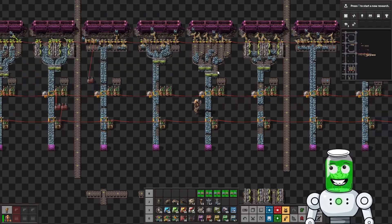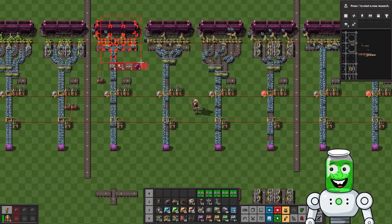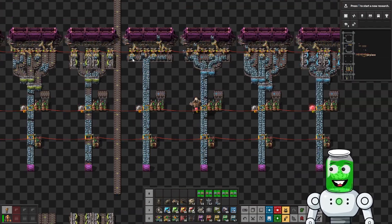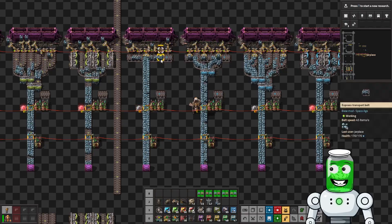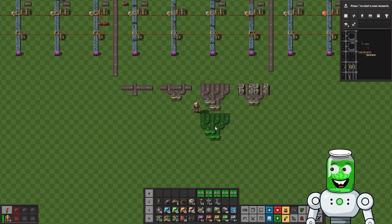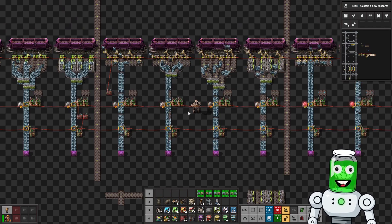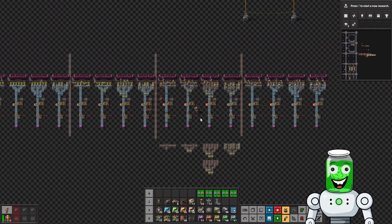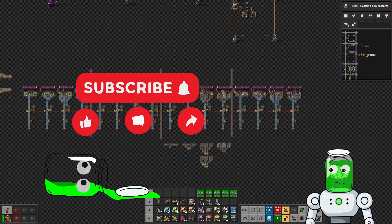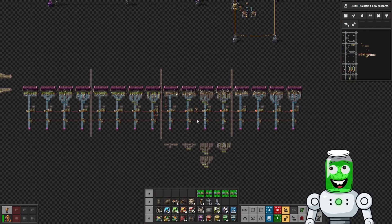With blue belts this design is better, but with turbo belts these two designs are essentially the same. This design is clearly inferior to this one here. Overall I think this design is the king of unloading right now, as far as we can tell through these tests. Thank you for the comments — always happy to look for empirical evidence for the best possible solution to our factory problems. That's it for now, thanks for watching, and we'll see you in the next one.